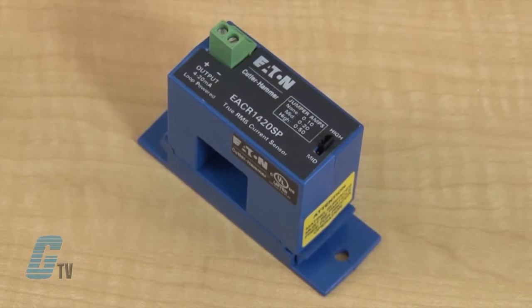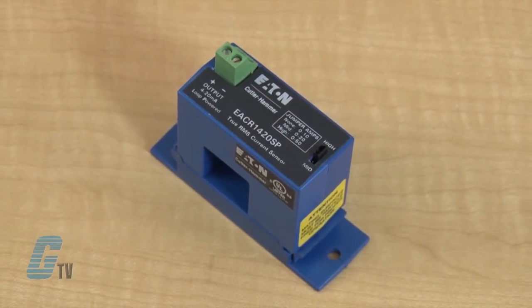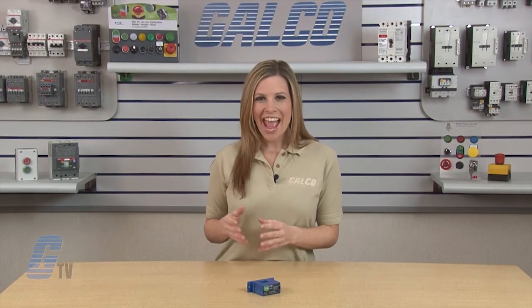The DIN rail mountable EAC series has a 100 millisecond response time, an output signal of 0 to 5 volts DC at 50 or 60 hertz, a current range of 10, 20, and 50 amps, and an aperture size of 0.74 inches.